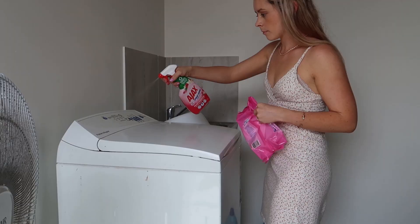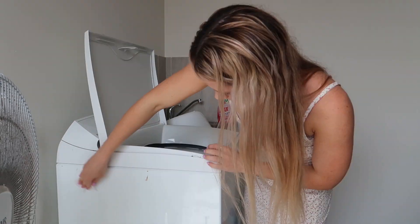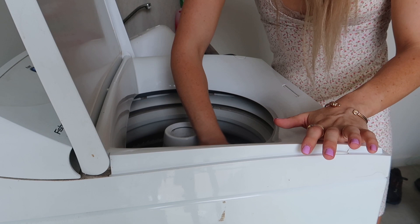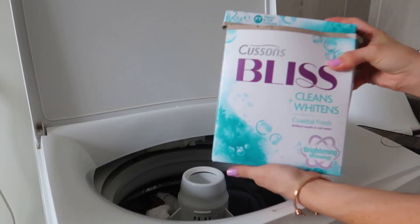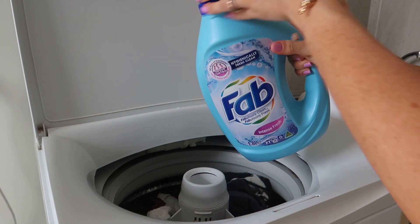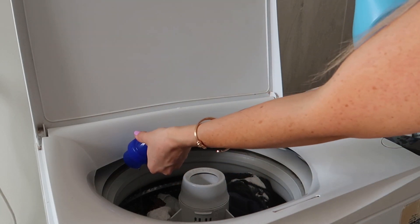I first needed to clean the washing machine on the outside and a little bit on the inside. Then I put my washing in. I use this Cousins Bliss powder — I'm just trying to use it up — and I added the Fab laundry liquid specifically. Do not use a fabric conditioner; it just stains my clothes. Laundry liquid is the way to go.